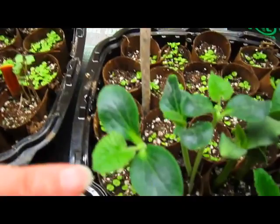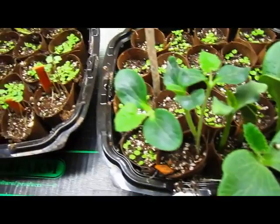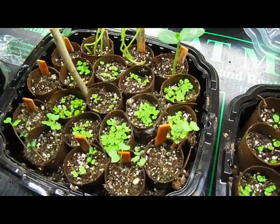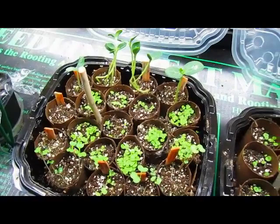You can see the second leaf here. These are just beginning to get a second leaf, so it's too early to transplant those. And all these little ones right here — those are coleus that I planted from seeds. They're going to take a while yet, and some things haven't come up yet either.